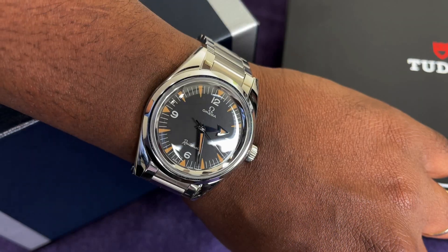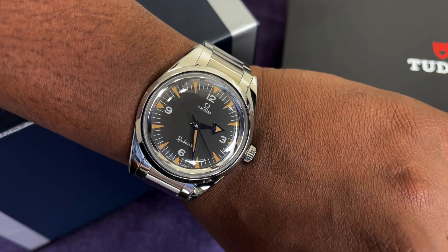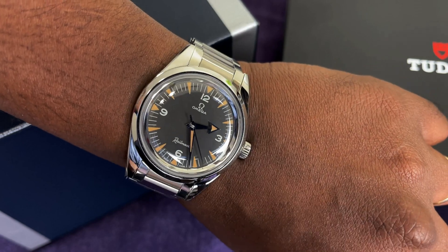Hey guys, Engineer Wannabe here. Today we're going to be doing a double unboxing and there's a bit of a story that goes before this double unboxing, but before that let me do my wristwatch check. It is the Omega — not the Grand Seiko — the Omega Railmaster 1957 limited edition.